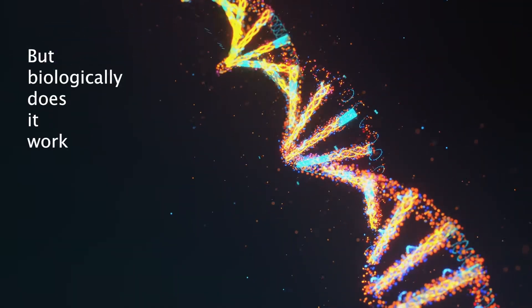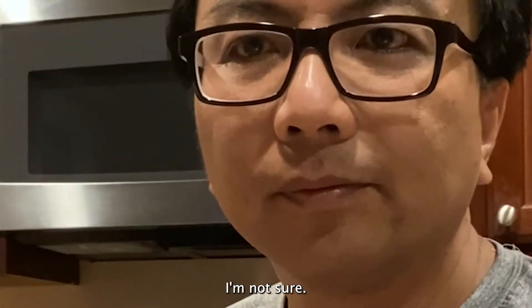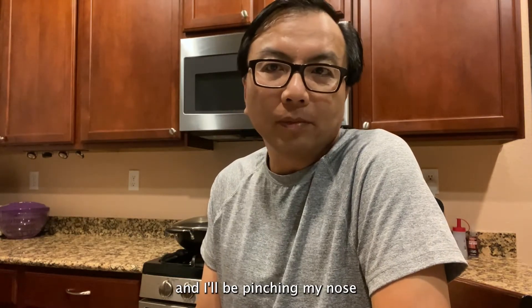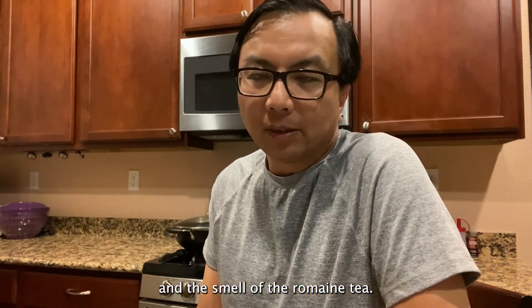But biologically, does it work in our body or not? I'm not sure. So I won't be able to see the colour and I'll be pinching my nose — I'm blinded in terms of the visual and the smell of the romaine tea.